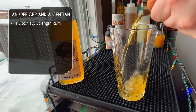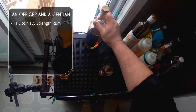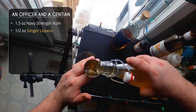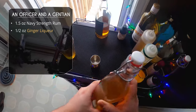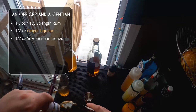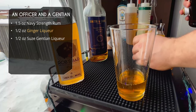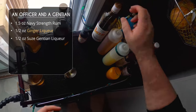After that, half an ounce of our homemade ginger liqueur into the glass. This is called an Officer and a Gentian because we're using Suze gentian liqueur — half an ounce of that as well. I recently made two awesome cocktails using Suze, it's a great liqueur, so check those out.